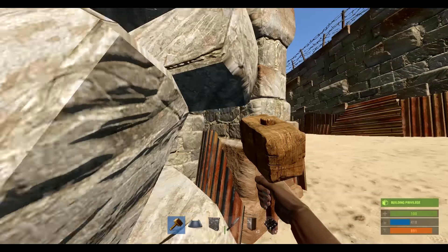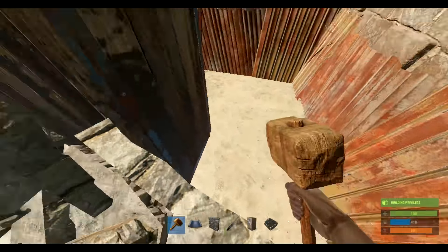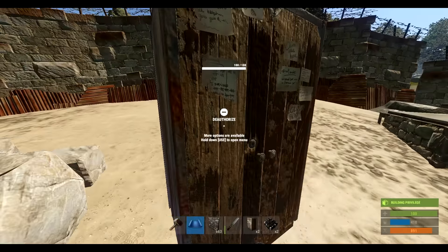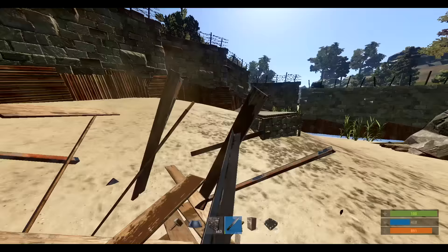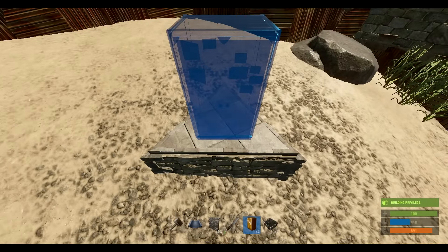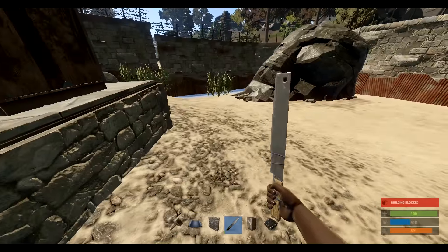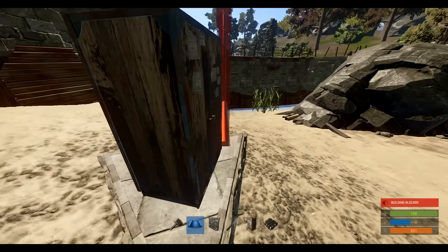If you want to use the triangle foundation, which is the one I suggest, we need to remove all of this first. When it comes to the triangle, you have to put the tool cupboard down first — you will not be able to place the tool cupboard if the walls are already down. Place it right at the very edge of the previous protection from the wall over there. The line is right there, so as long as you get it really close, that's the most important thing — you don't want any gaps in coverage.